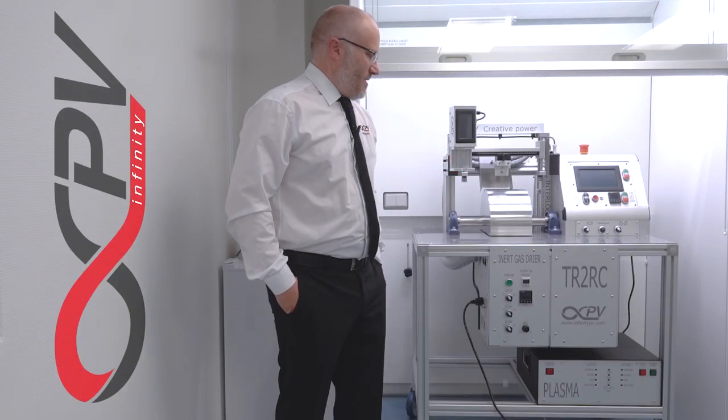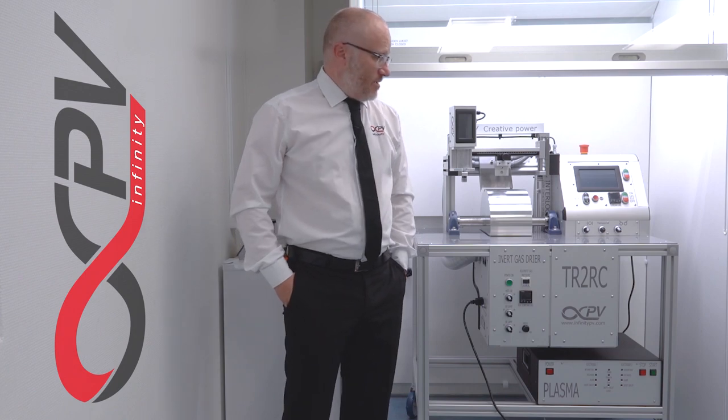My name is Fredrik Krebs, I'm the CEO of Infiniti PV, and I'm proud to present to you the new TR2RC series.